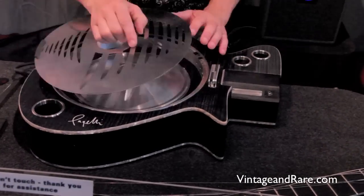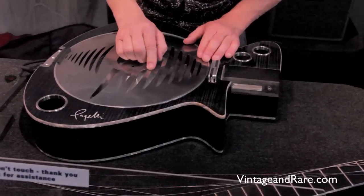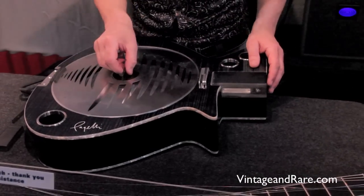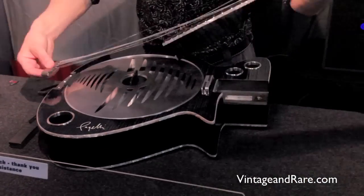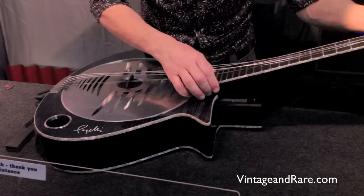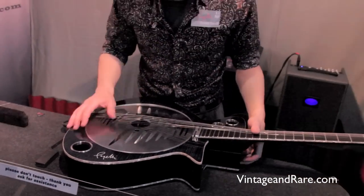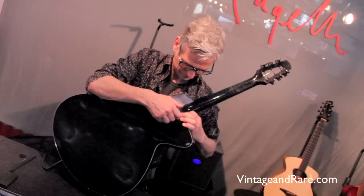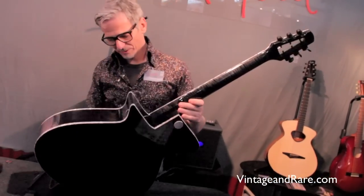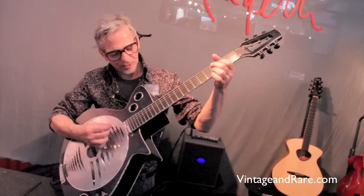This one also holds in place by magnet. Now you have the resonator.